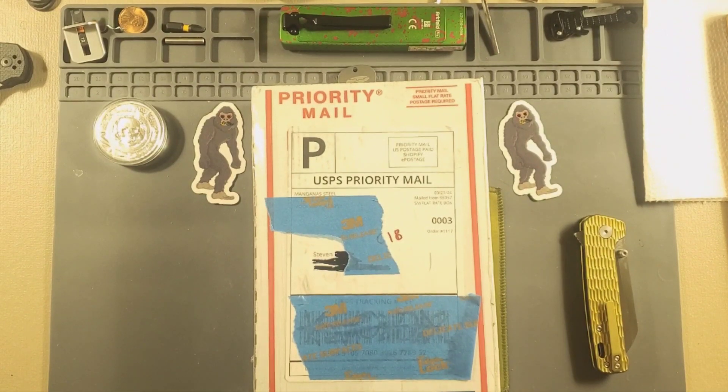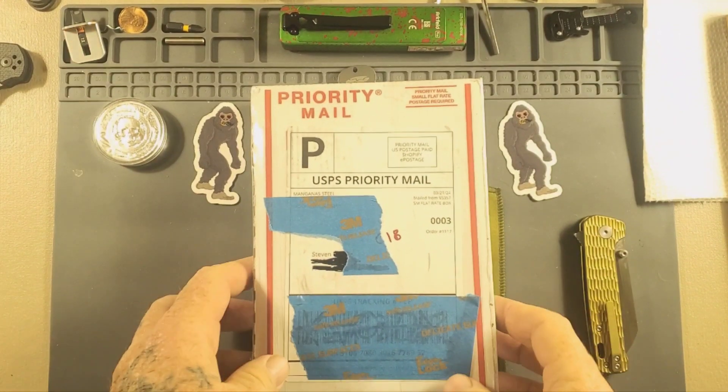What's going on everybody? Bluetooth Blades here. Welcome to another quick unboxing video on Bluetooth Blades. Alright, what have we got here today?